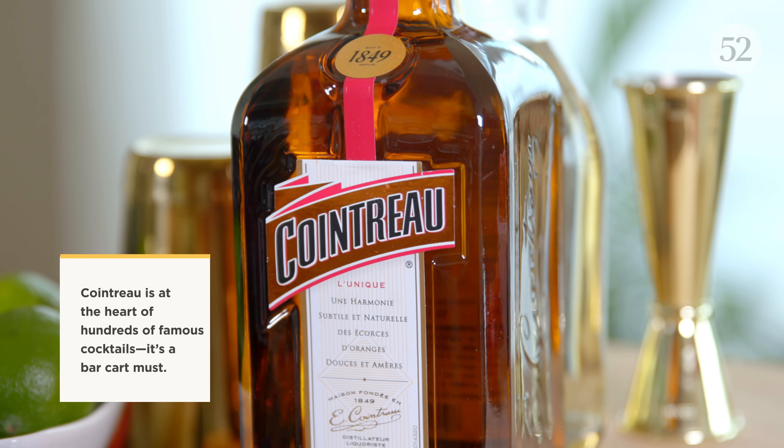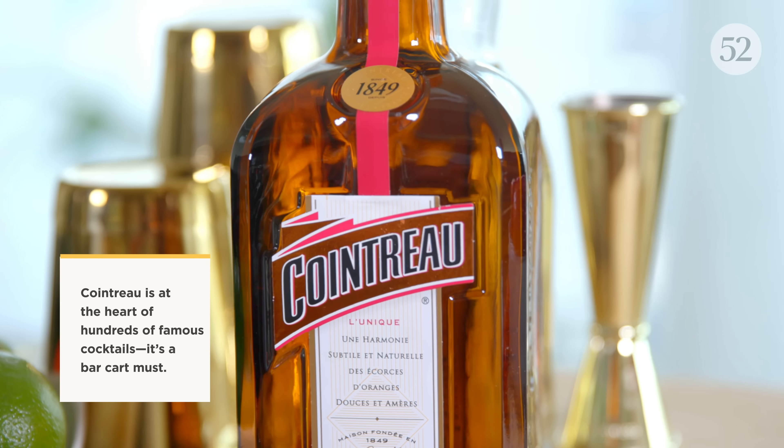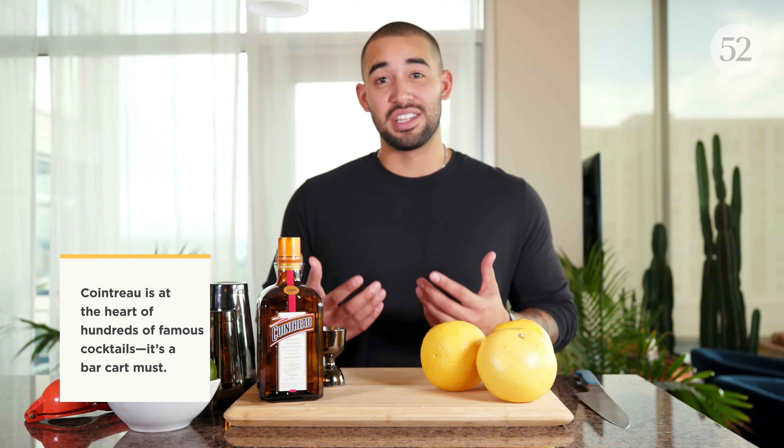Let's talk about the techniques and the ingredients we're going to need to make this grilled grapefruit margarita. At the heart of this recipe is Cointreau — it's an orange liqueur that is an absolute essential to keep in your bar cart at home, because you can make classic cocktails from a margarita to a cosmopolitan to a sidecar. This cocktail also incorporates tequila and fresh citrus, so limes and grapefruits that we're actually going to grill.